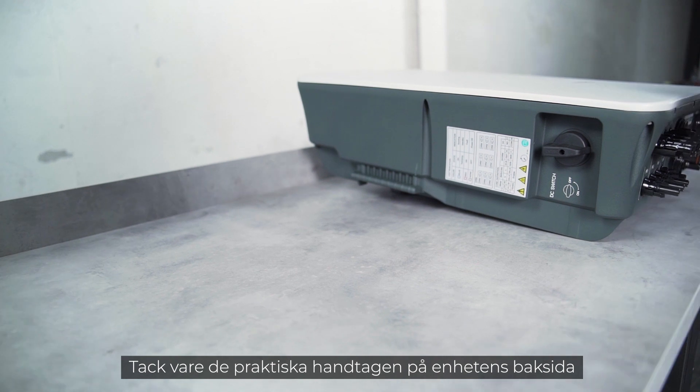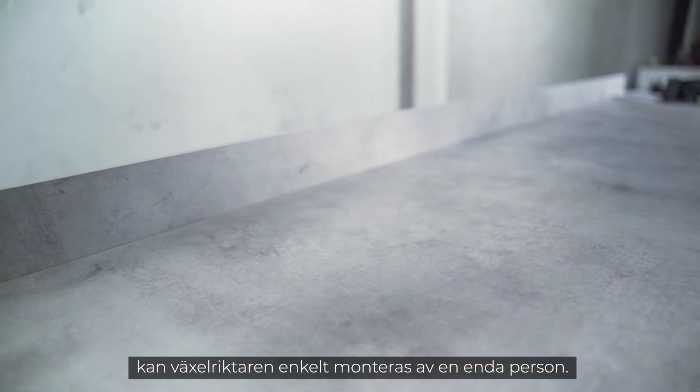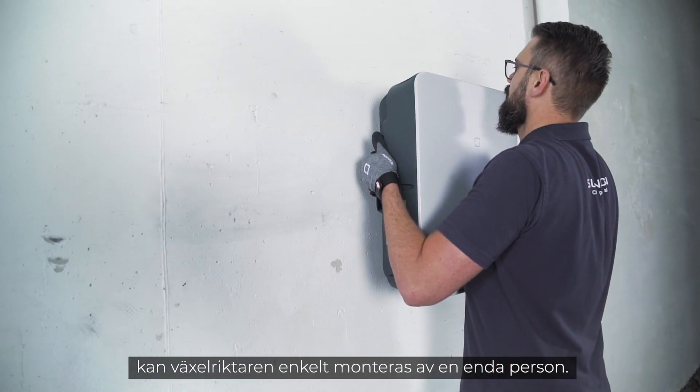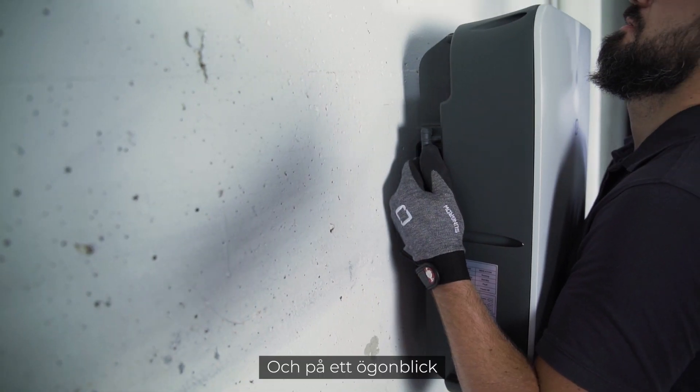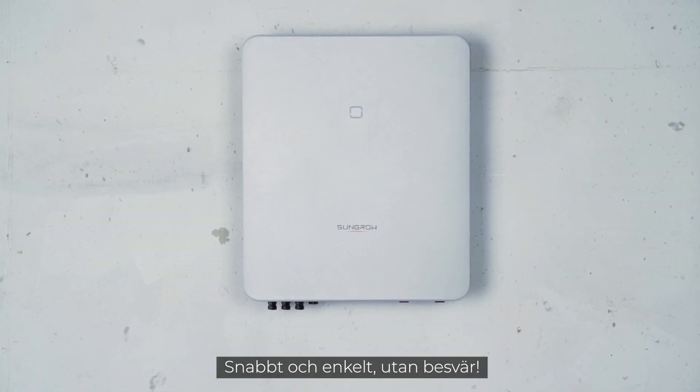Due to the practical handles on the back of the device and the lightweight design, the inverter can easily be mounted by a single person. And voilà, the inverter hangs on the wall — quick and easy, without the need of an extra spirit level.